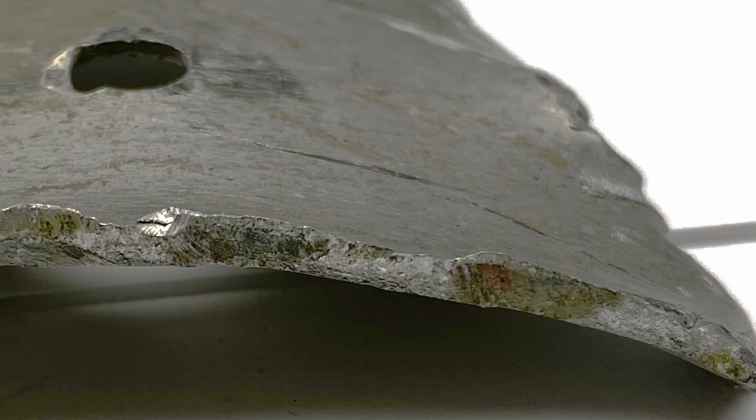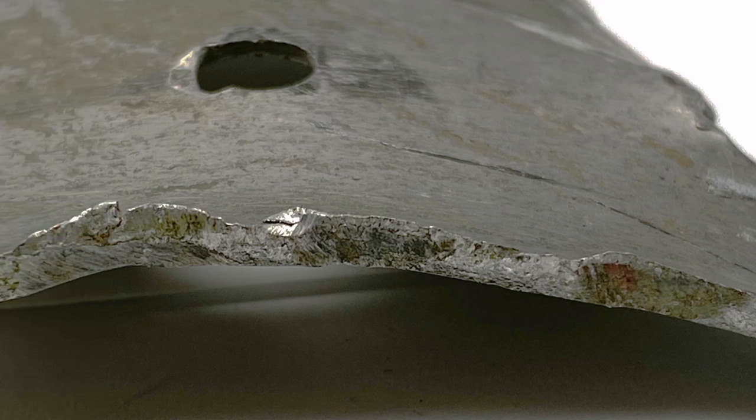When I saw that reddish paint, my first thought was: this must be a section of the fuselage where one of the red meatballs was painted. But the color didn't look quite right — the wrong hue, the wrong shade, not bright enough. I realized, too, that this piece was very thick, about two millimeters, almost three times as thick as the green fuselage skin.